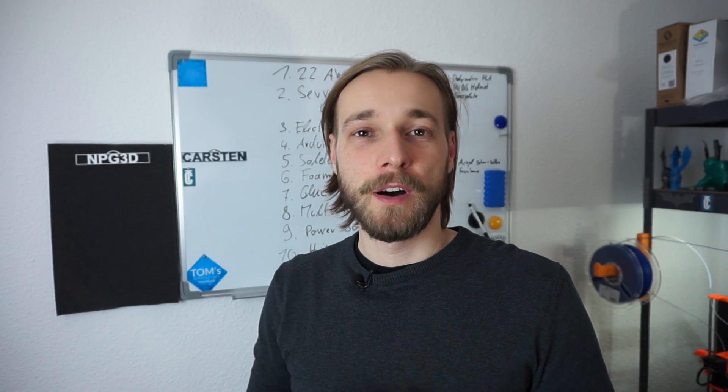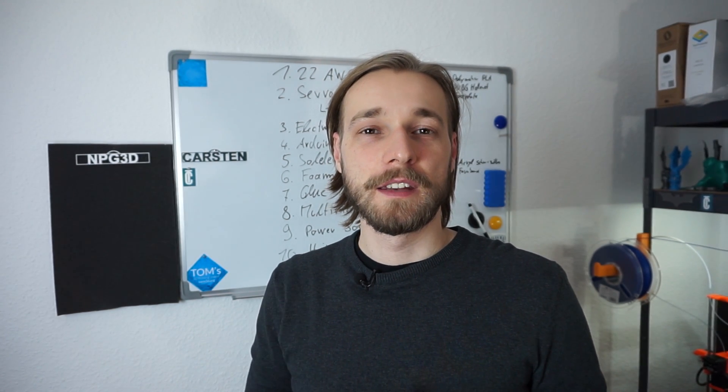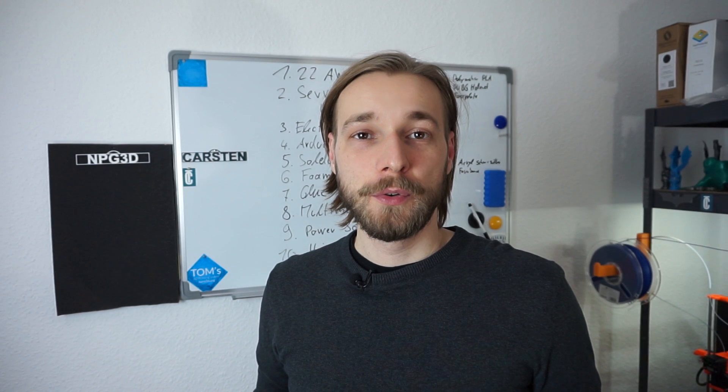So guys, I hope you liked this video and found the content interesting and helpful. As always, if you want to stay up to date and be informed about future projects, be sure to follow my Instagram and Twitter account and subscribe to my YouTube channel. I wish you, as always, a nice day — goodbye!